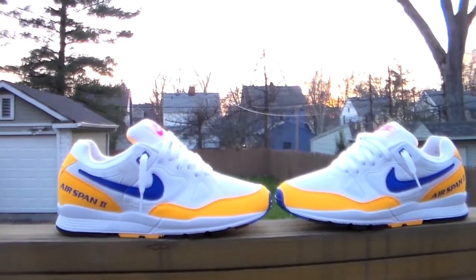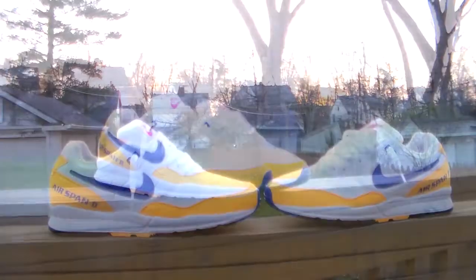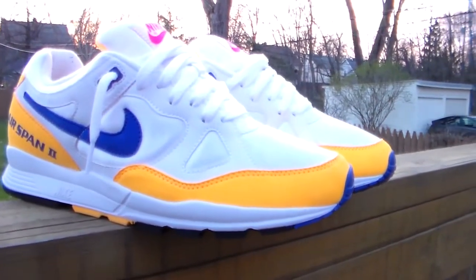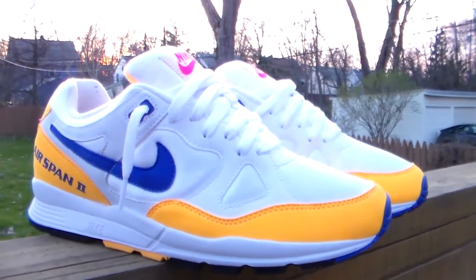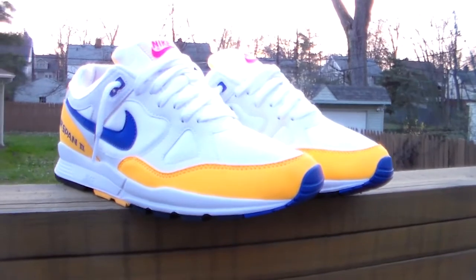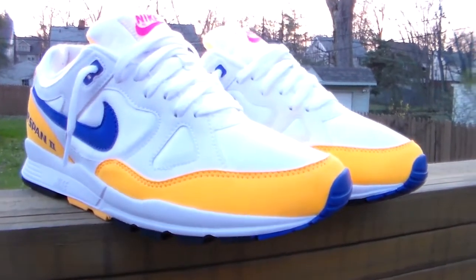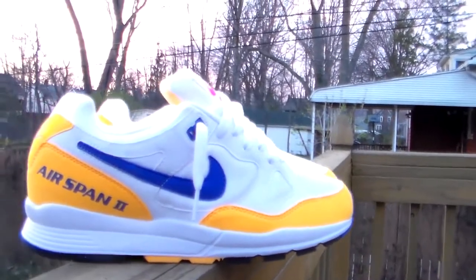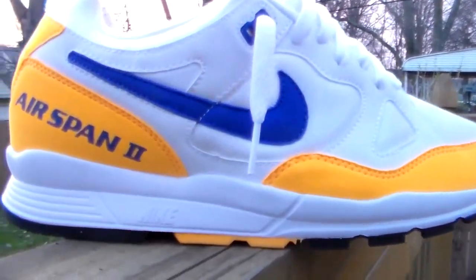You also got the nylon going along the tongue as well. As far as naming the colors — you already know: sprinkles, LA sprinkle pink, LA Lakers. They're calling this laser orange but again, it looks yellow.